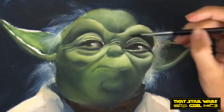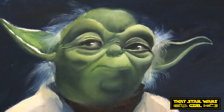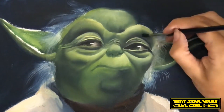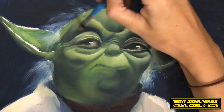In the Empire Strikes Back, Yoda has a lot of wrinkles and it is going to be a lot of detail to add to him. So even though this is only part two, you're not going to see as much progress. It's not going to be a completed painting in this one video, so that's why there's probably going to be a part three as well as a part four.